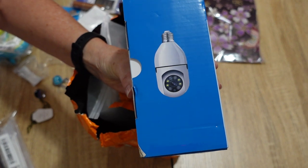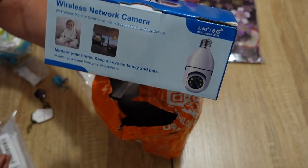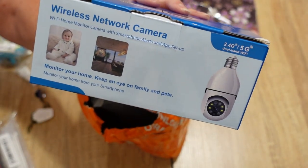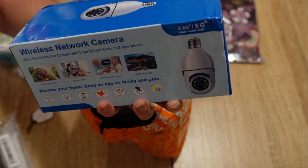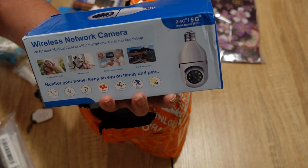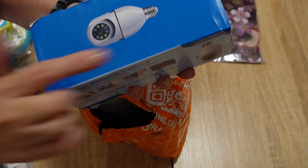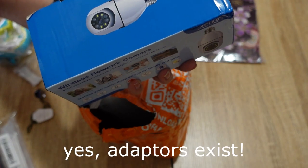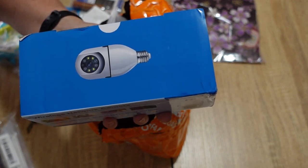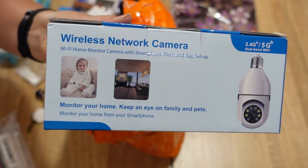Now this is a very interesting purchase. This is supposedly a security camera contained within a light globe — you simply screw it into a light socket and it's a security camera. I will let you know in the future how that goes. I need to get the light fitting at my front door fixed because it got inundated with water and needs replacing, so I need to get an electrician in. I need to make sure they put in a screw-type globe, and I'm wondering whether there are adapters to change from a screw type to a bayonet type. It's a wireless network security camera that connects to your smartphone, so I'm looking forward to using that.